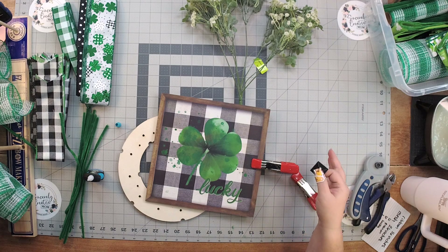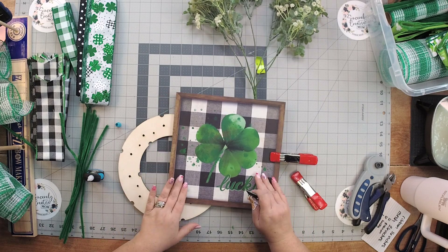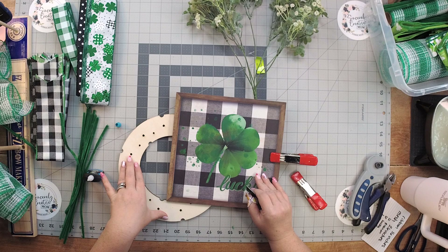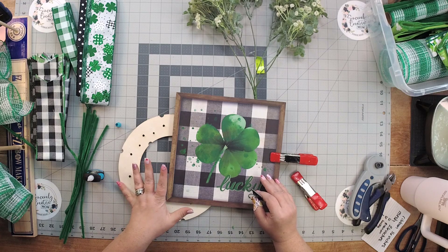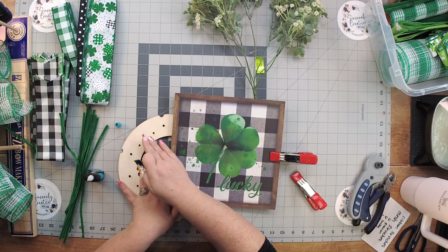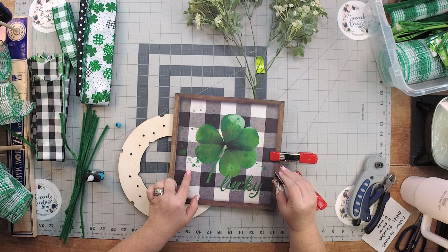Hey, it's Melissa from Sincerely Creative Mom, welcome back. We're going to create a St. Patrick's Day design on a 10-inch frame. This is part of our St. Patrick's Day triple kit designs - there are actually four videos. One was the cutting video, so if you're starting this and you've purchased the kit, don't forget to watch that video first.